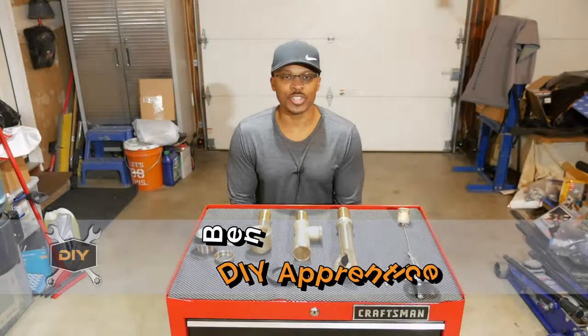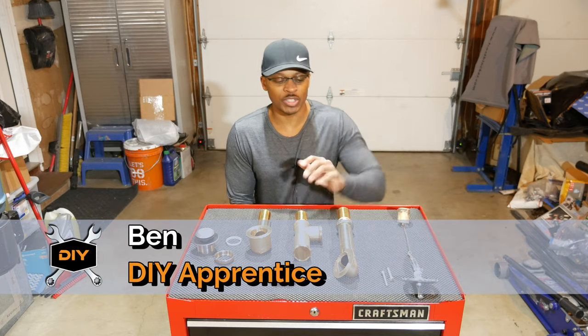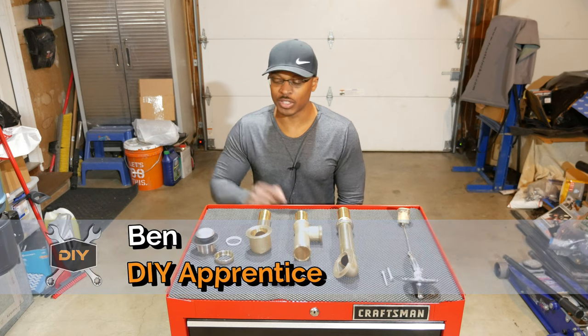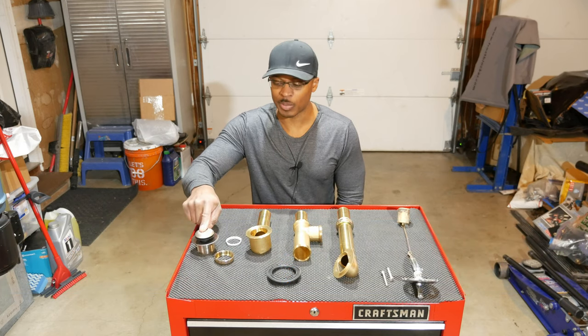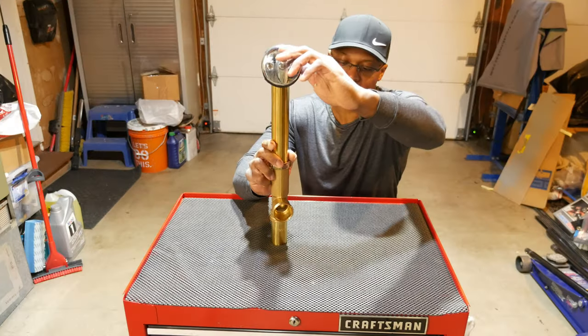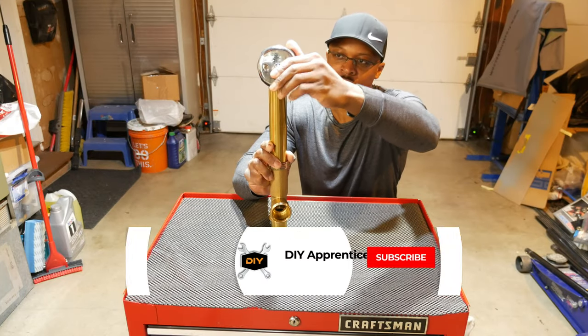You may have seen the cast iron tub installation prep video where I talked a lot about the waste and overflow piping. In this video we're not going to touch on that type of drain stopper — we're actually going to look at the plunger style. Here's the overflow pipe end.